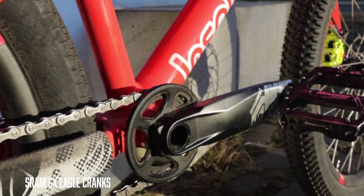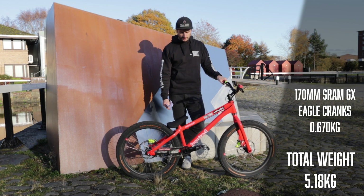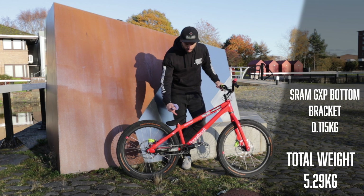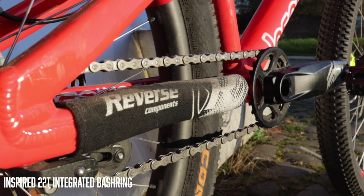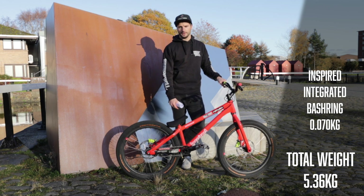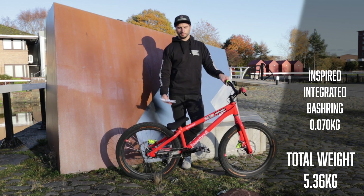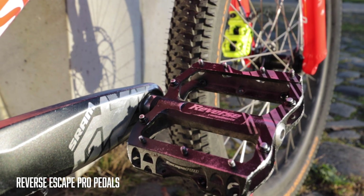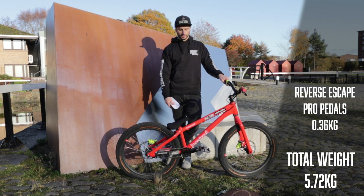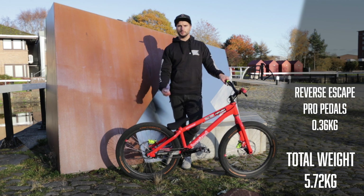The cranks are the SRAM GX Eagle 170mm, super stiff and super strong, weighing in at 670 grams. I'm running those with the SRAM GXP bottom bracket at 115 grams. Instead of the usual 32 tooth chainring, I'm running the 22 tooth Inspired integrated chainring and bash guard at 70 grams — it has to stand up to big drops and impacts when you come up short and smash the bash guard into walls. The Reverse Escape Pro 2 pedals weigh in at 360 grams total.